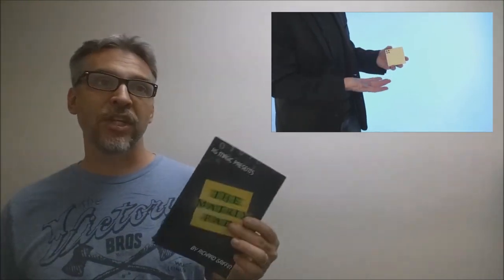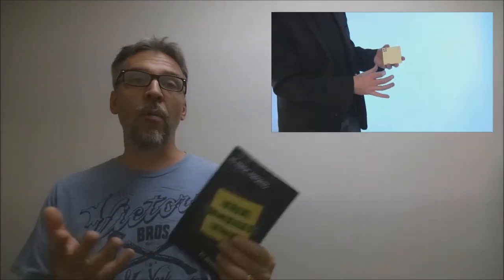This is published by RG Magic Presents, so it's self-published. What I liked is it's a nice, portable, seemingly easy-to-do modern rendition of the classic matrix effect. It has a very fresh take, and I think a lot of people will like this.